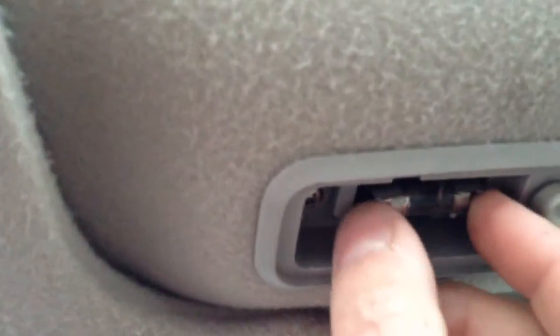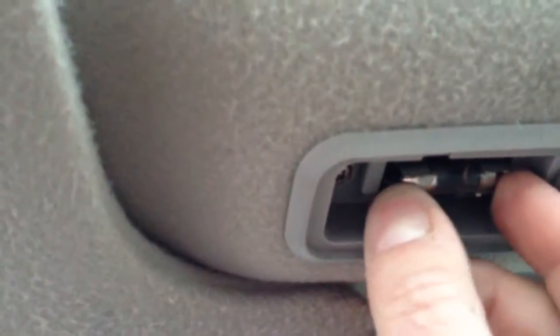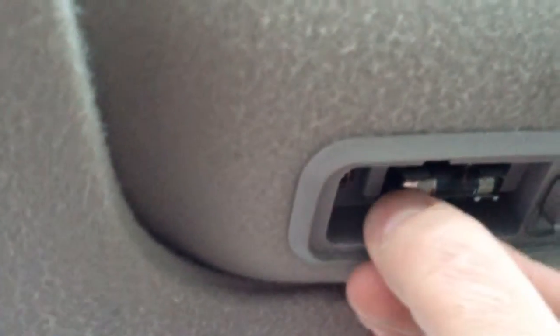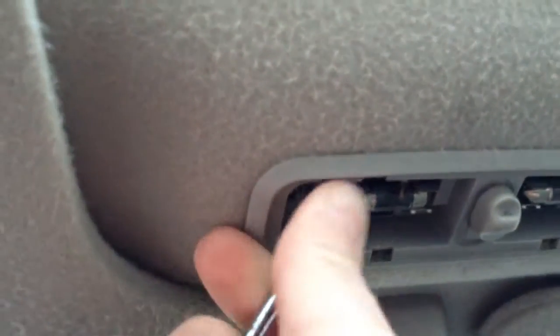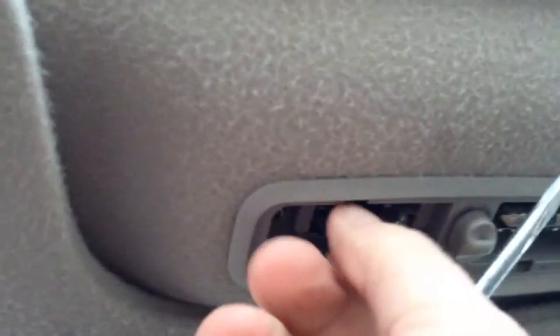These have the torpedo bulbs in them and again they don't come out too easily — they don't really snap in very well. So if you get yourself a screwdriver here and just wedge it under one end and gently pull on it, it will come out.